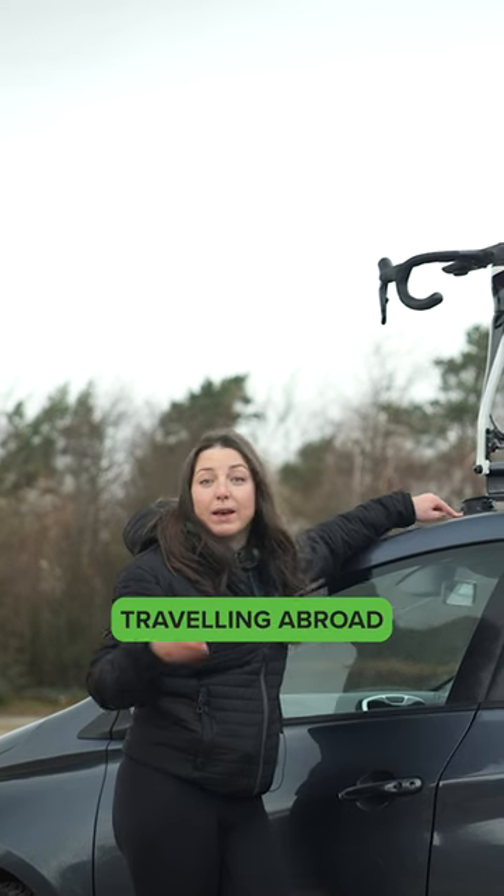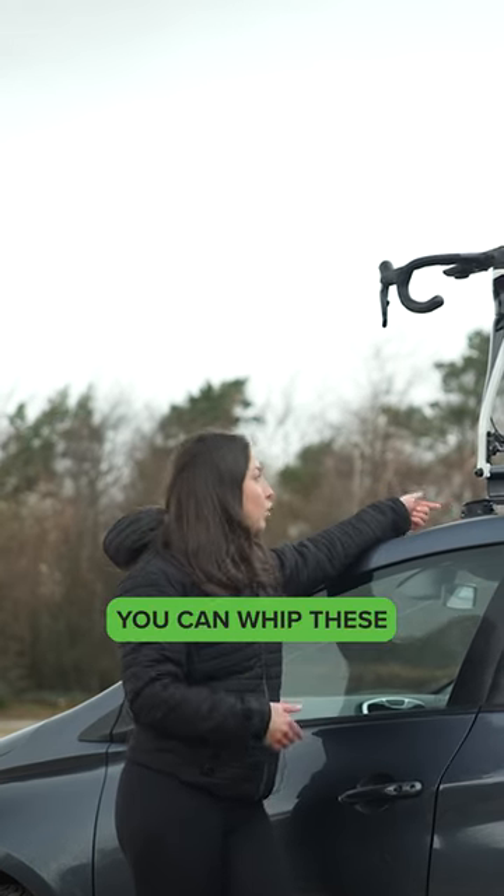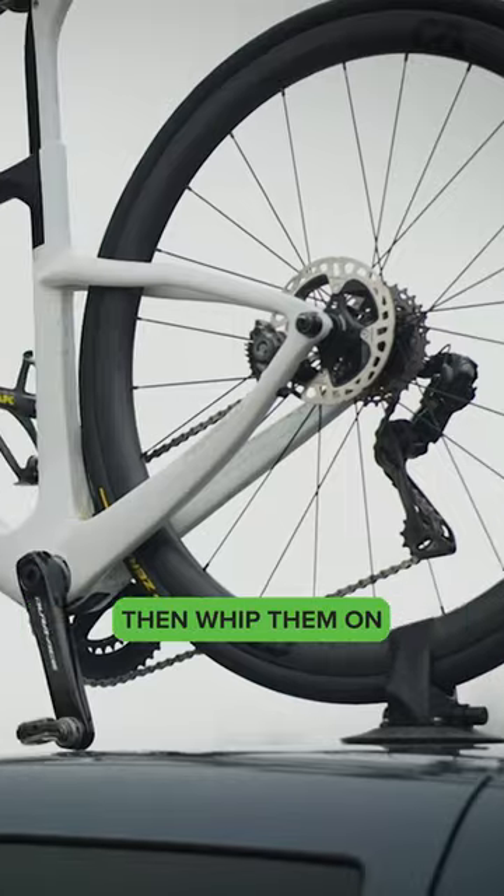If you're maybe traveling abroad and you're hiring a car, you can whip these in your suitcase, then whip them on the hire car.